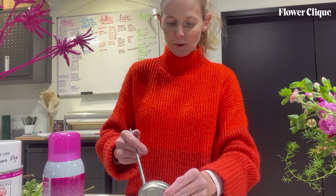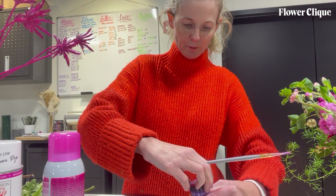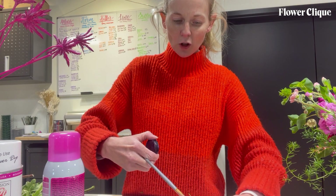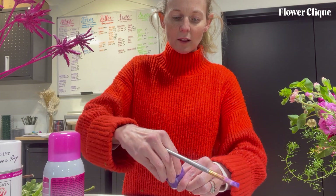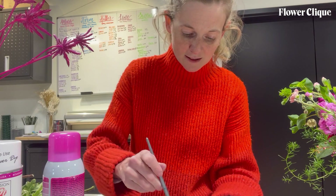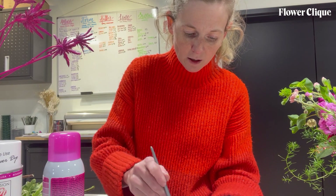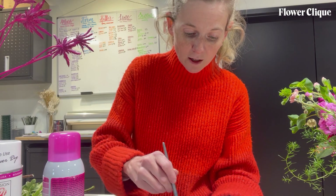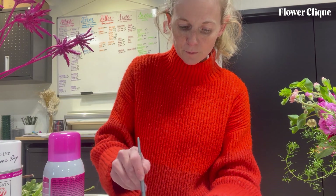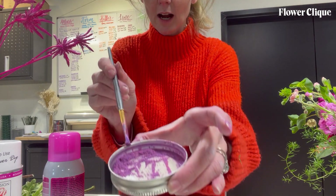I'll knock some of that back in there and then add a little bit of my purple. It's not a very long process, but if you have to do this, I recommend batching it and making several at a time, because it's a lot easier. If you know you have to make a couple of these in a week, just go ahead and do them all at one time. Okay, got that mixed together and got a color I'm happy with.